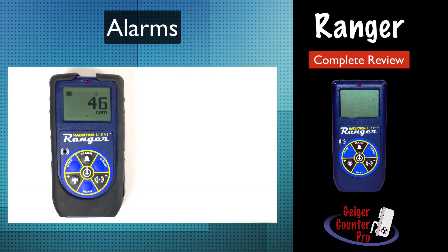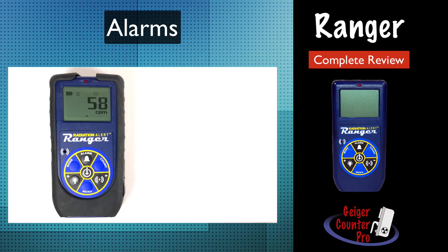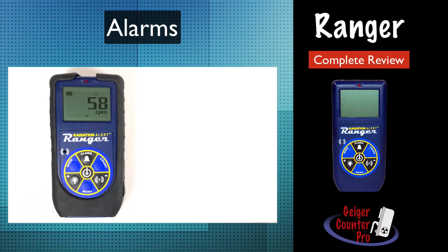The Ranger has a built-in alarm that can be activated via the alarm button. Once pressed, it will display the alarm value for the measurement units you have selected. You can either press the plus or minus buttons to adjust the alarm value, and when it's correct, simply press enter via the center button. Any time the instrument is in the alarm mode, an alarm icon is posted across the top of the display. To shut the alarm mode off, press the alarm button again, followed by the center button.